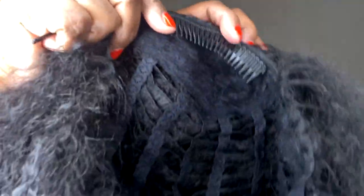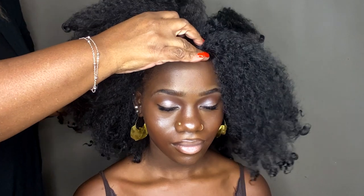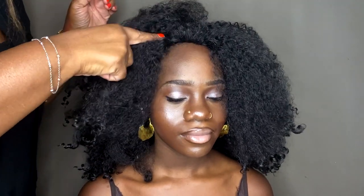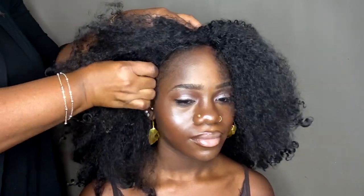First, let's take this off so we can show you how to put it back on properly. The unit comes with these accordion clips in the front and in the back, and it also has adjustable straps. We didn't have to do anything to adjust them to fit on her head. So you're just going to take the combs in the front — as you can see, we have no leave out here — and install the unit with the combs going into your base, which is either cornrows, your hair pulled back, or a stocking cap.